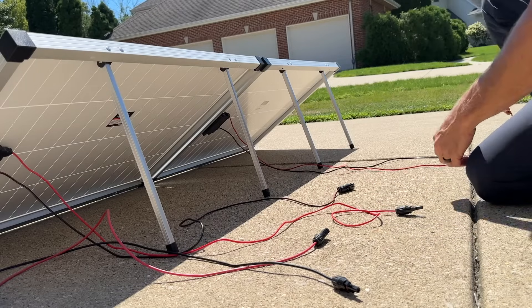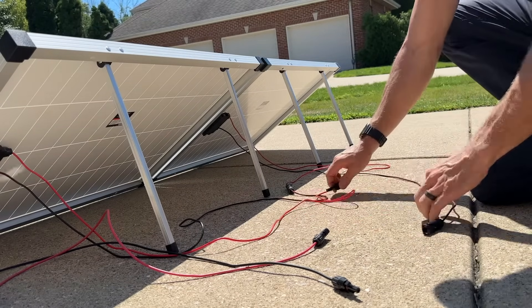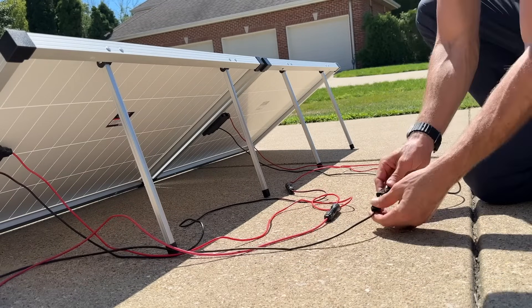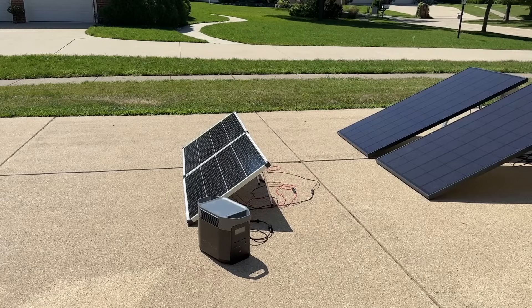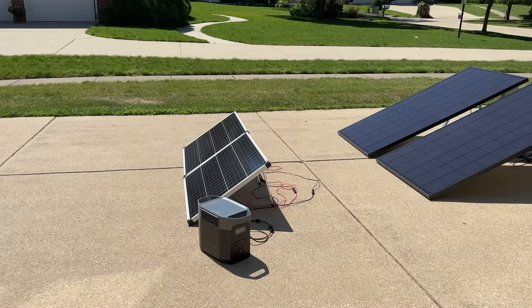For the first scenario, let's use two 100 watt panels wired in series. We'll take the black negative wire from the first panel, connect it to the red positive wire of the second panel, then connect the two open ends to the EcoFlow Delta II. Once we have that, I'll bring up the Delta II app — we're not getting full sun right now but we are getting 165 watts, so about 82 watts per panel in. Not too bad, but let's see if we can do a little bit better.